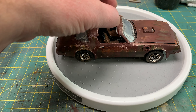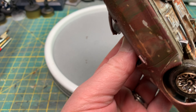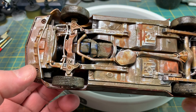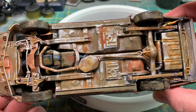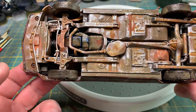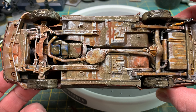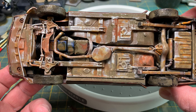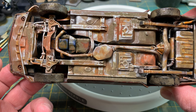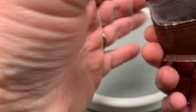Let me show you the bottom. There it is — well rusted up, well beaten. The young person who bought this car to restore is going to have a lot of work to do, but that was kind of my idea.